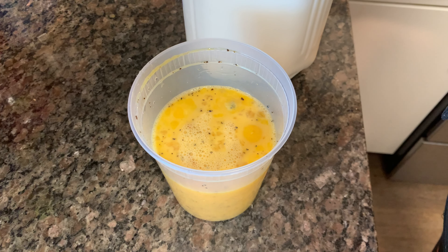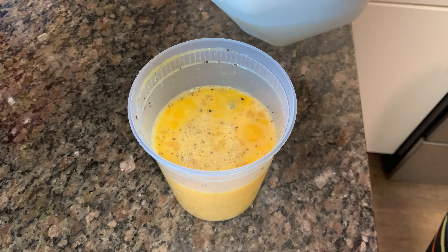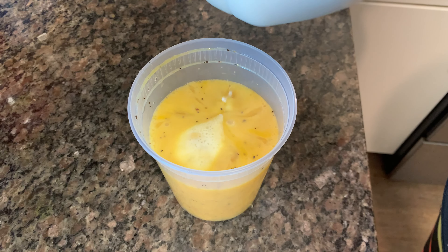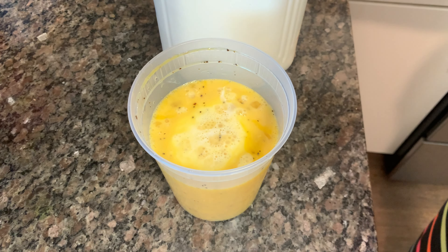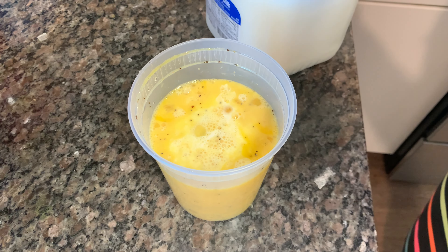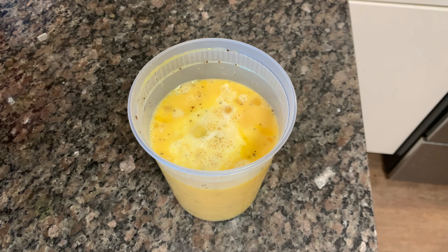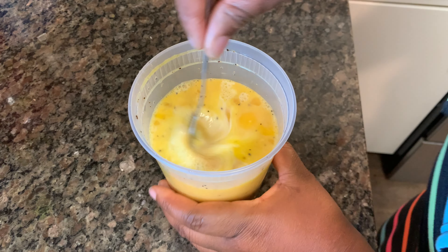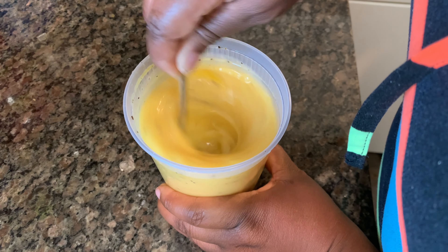Not a lot of milk — I'm using two percent milk. Just watching me, it's probably about — it's not a lot, just a little, about that much milk y'all. You can put as much milk as you want to put in there, and then I mix it all up together.